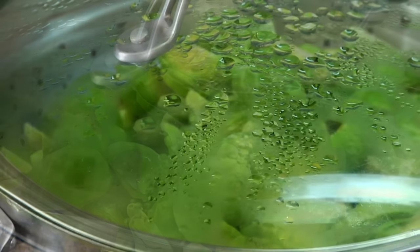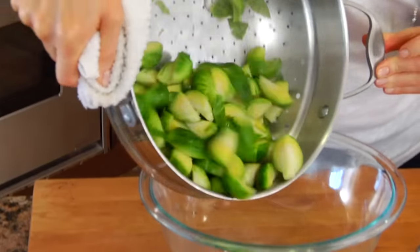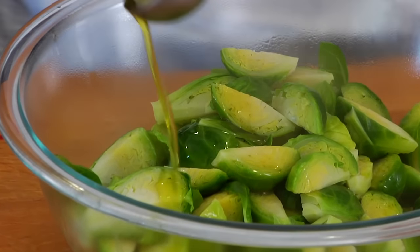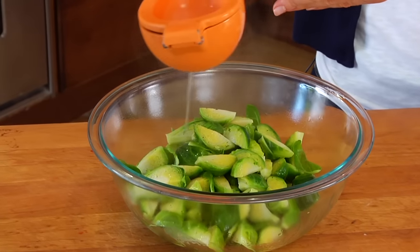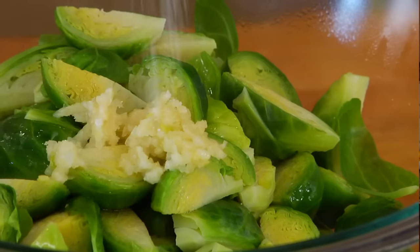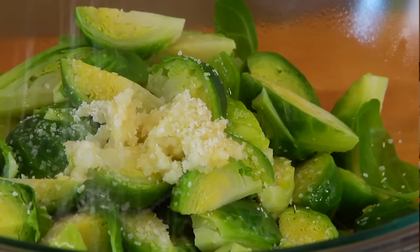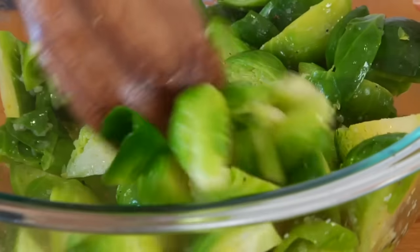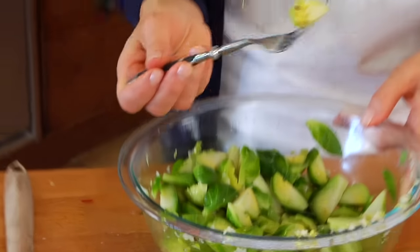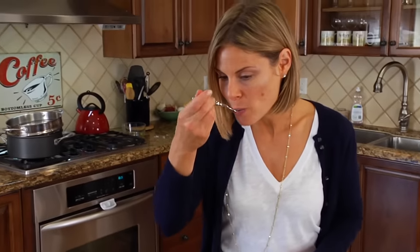One of my favorite ways to make them is to quarter them up, pop them into a steamer basket for five minutes, then transfer them to a bowl and add one tablespoon of extra virgin olive oil, the juice from half a lemon, two cloves of minced garlic, a pinch of kosher salt, and some black pepper. Toss that all together and you've got a quick, simple, clean and delicious bowl of brussels sprouts that is perfect for any night of the week.